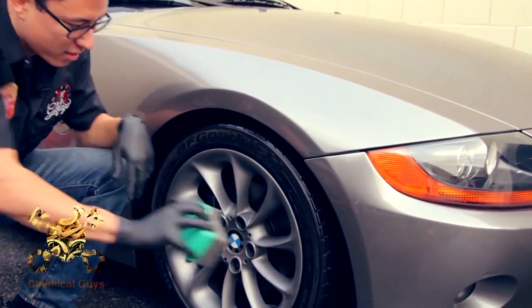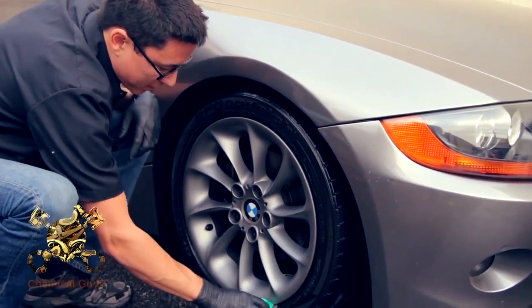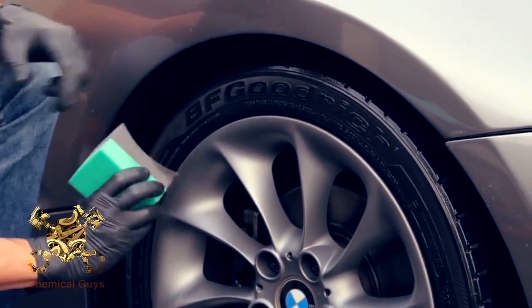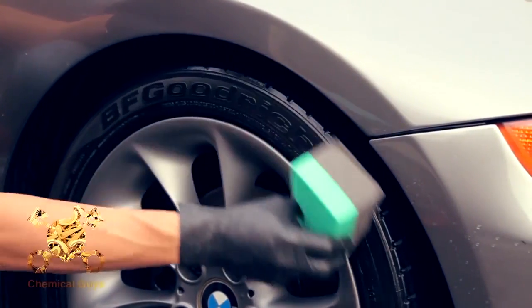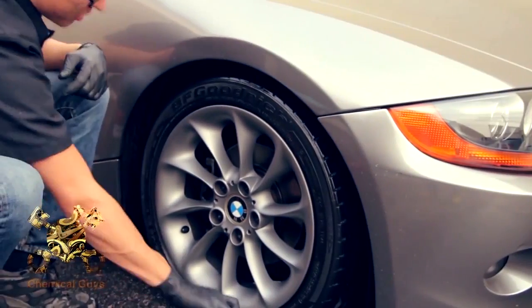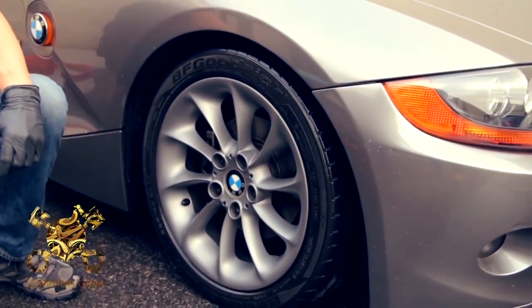I'm going to use this curved applicator to get in here between the rim and the tire itself, and work it in really quick. Now that is a beautifully dressed tire on top of this bright clean wheel.